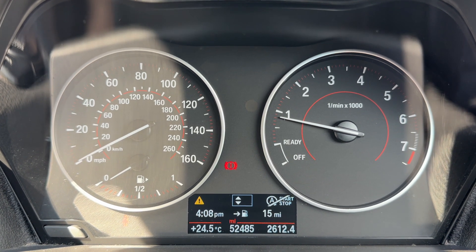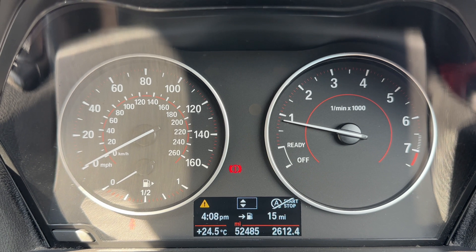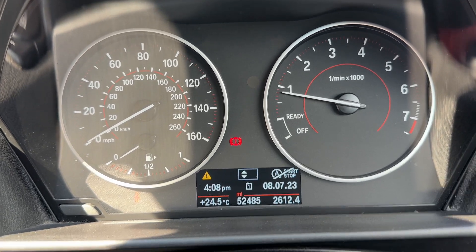Now that we're inside the car we're going to start with the dials. We have the rev counter on the right hand side, speedometer and fuel gauge on the left hand side, and then the trip computer at the bottom. You can also see the total miles — they are 52,485.